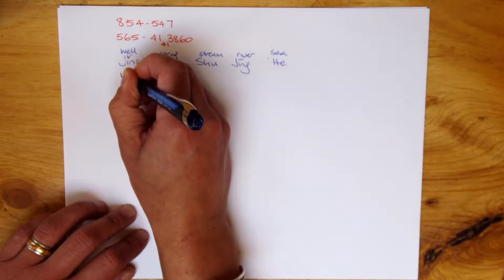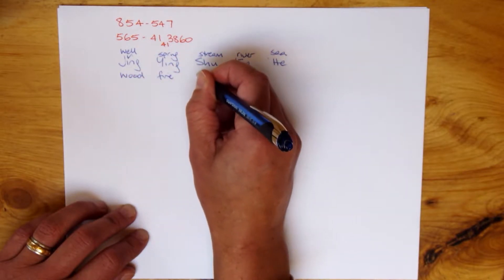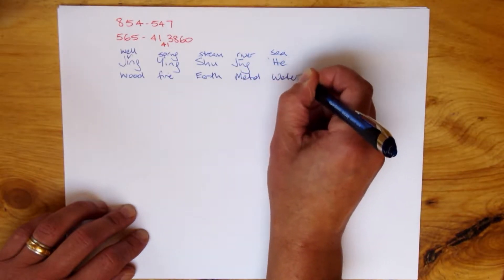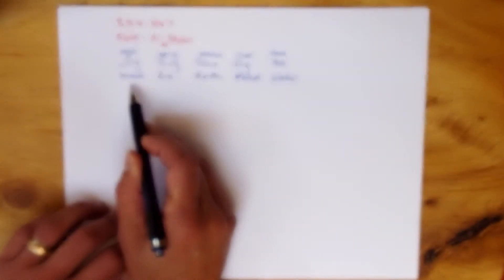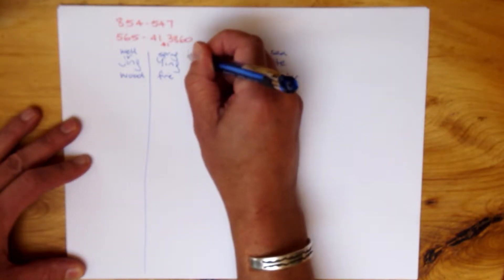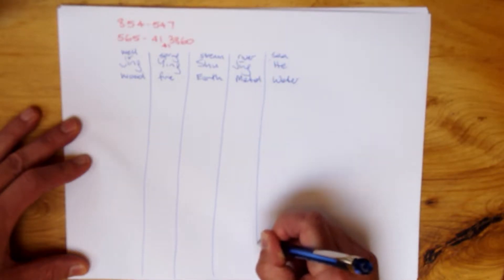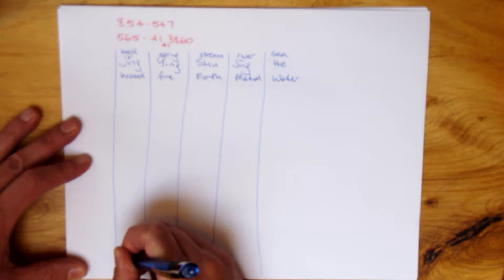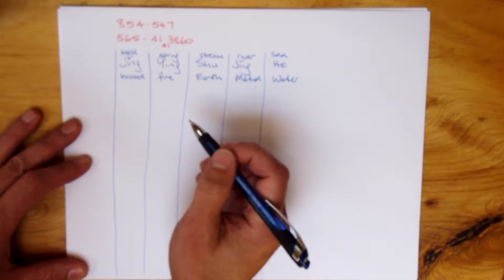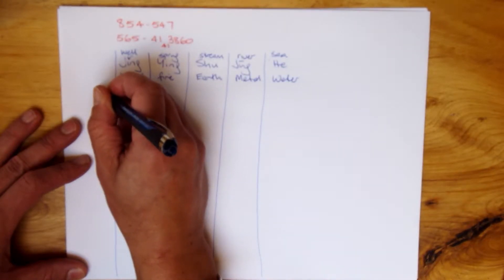We're going to write the yin organs first. We know the first one is wood. Remember spring, summer, fire. The five phases for the yin channel start in wood and finish in water. I recommend writing this out and drawing the lines yourself — get used to that. In the exam you're not going to have a grid, you're just going to have blank pieces of paper. The pattern of it also helps you. We're into patterns in Chinese medicine, right?